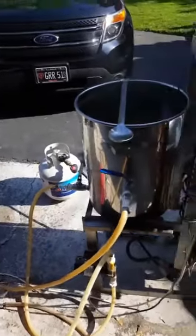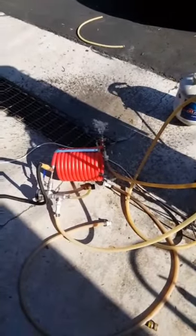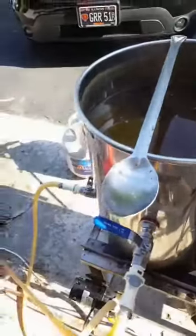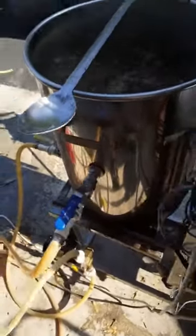Now that we're done boiling it's important to get the temperature down as quick as possible, so we use a chiller. This is a counter flow chiller where water goes one way and the beer goes the other. We're also gonna whirlpool everything to try and get all the sediment to the center.